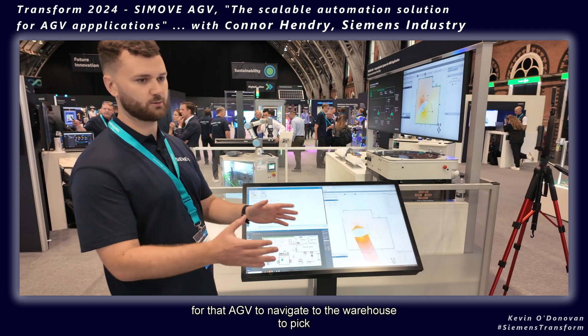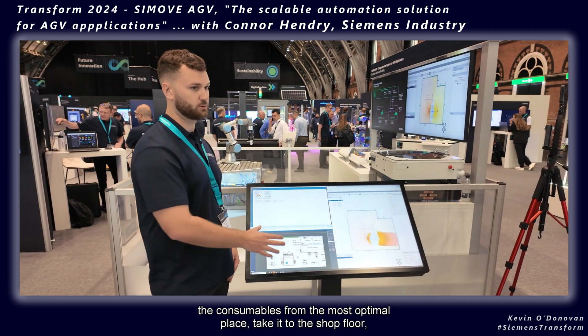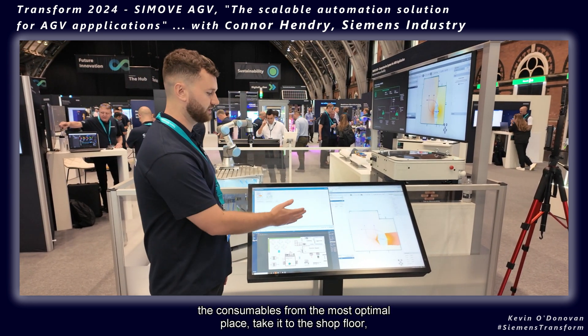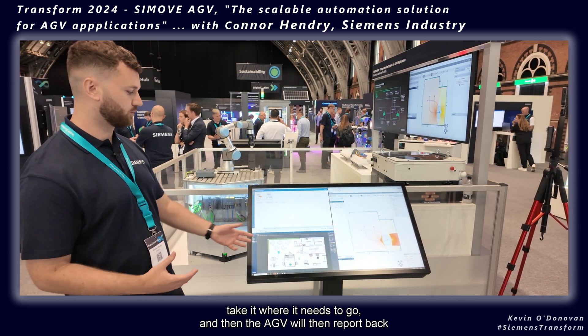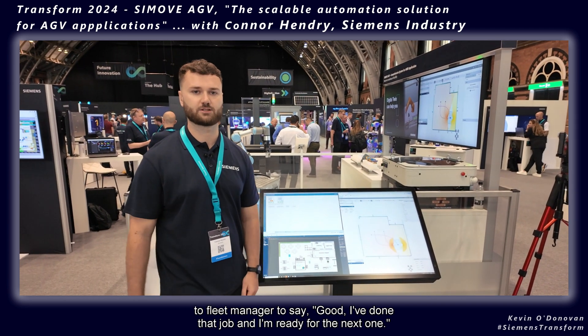Fleet Manager finds the most optimal AGV and the most optimal route for that AGV to navigate to the warehouse, pick the consumables from the most optimal place, take it to the shop floor where it needs to go, and then the AGV reports back to Fleet Manager to say: 'I've done that job and I'm ready for the next one.'